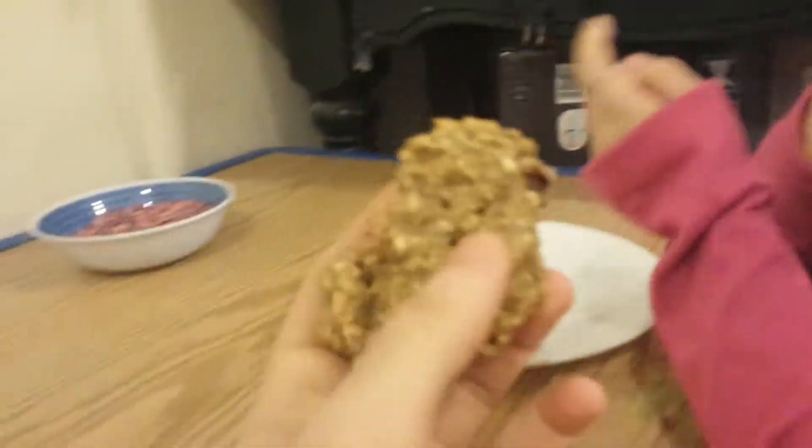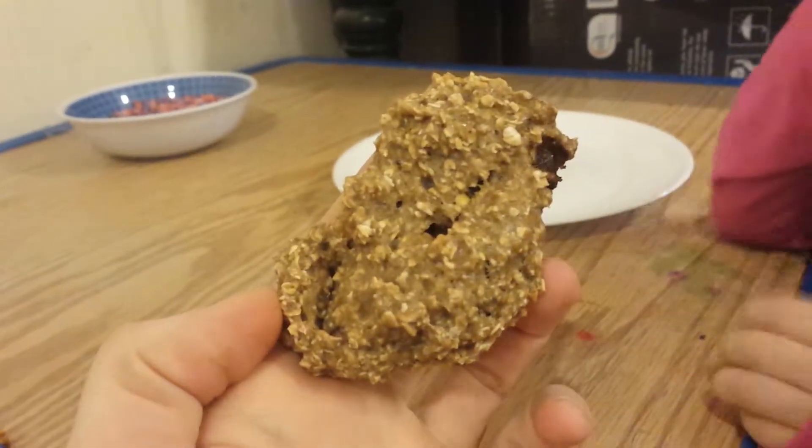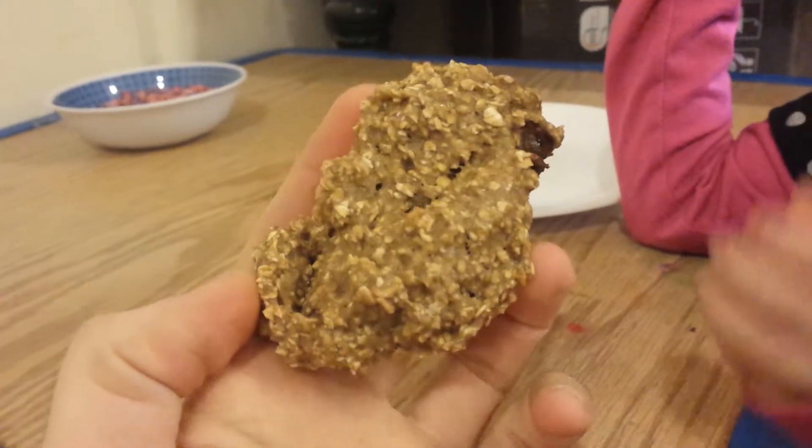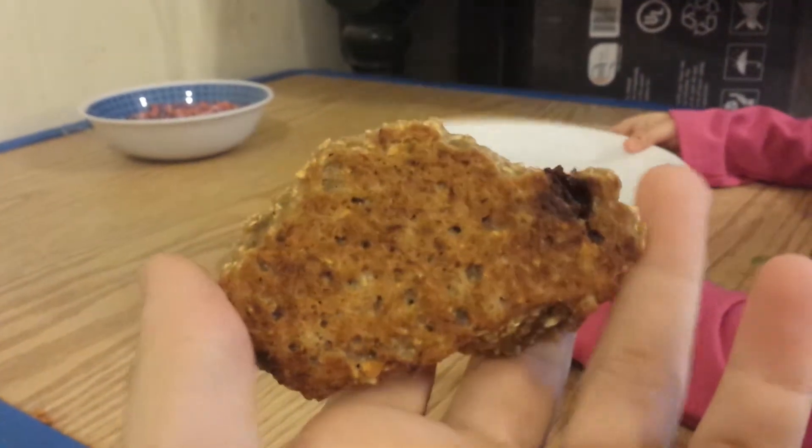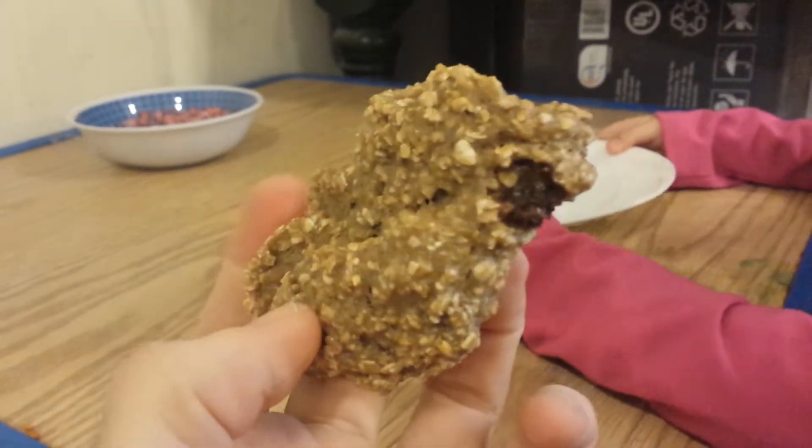Alright, we got one that's all cooled off — let's take a look at it. Whoa, looks nice and golden on the bottom. You can see an M&M right there.